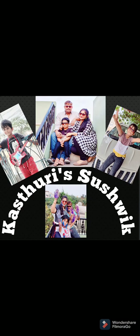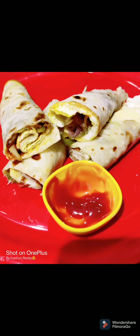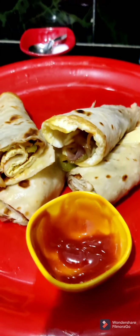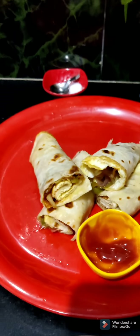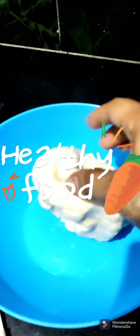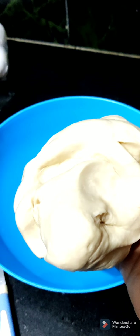Hello Foodie Friends! Welcome back to my channel! I am going to cook it in 15 minutes. I am going to prepare the stuffing.